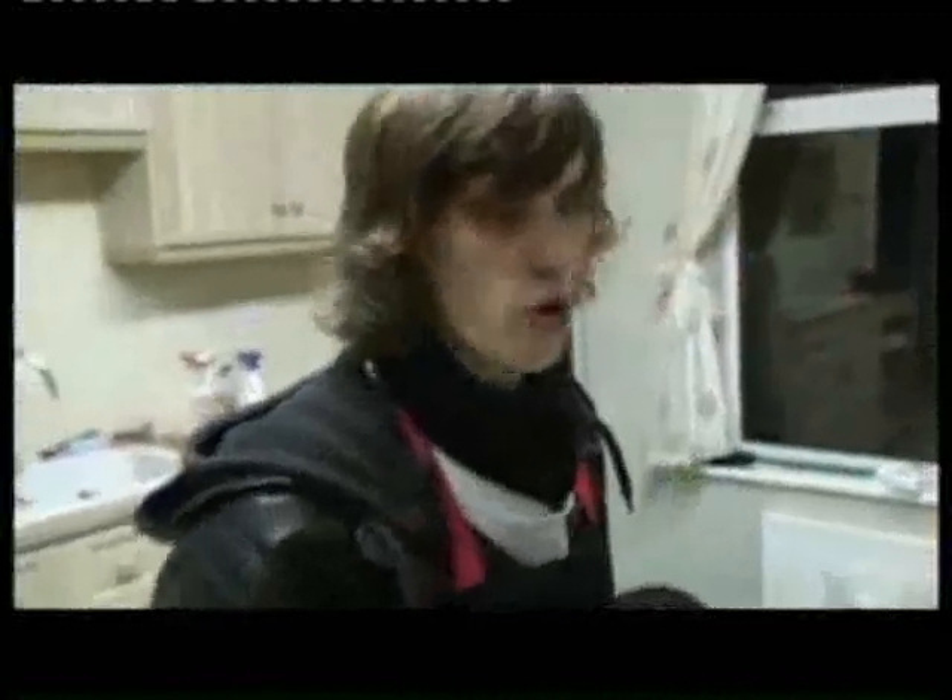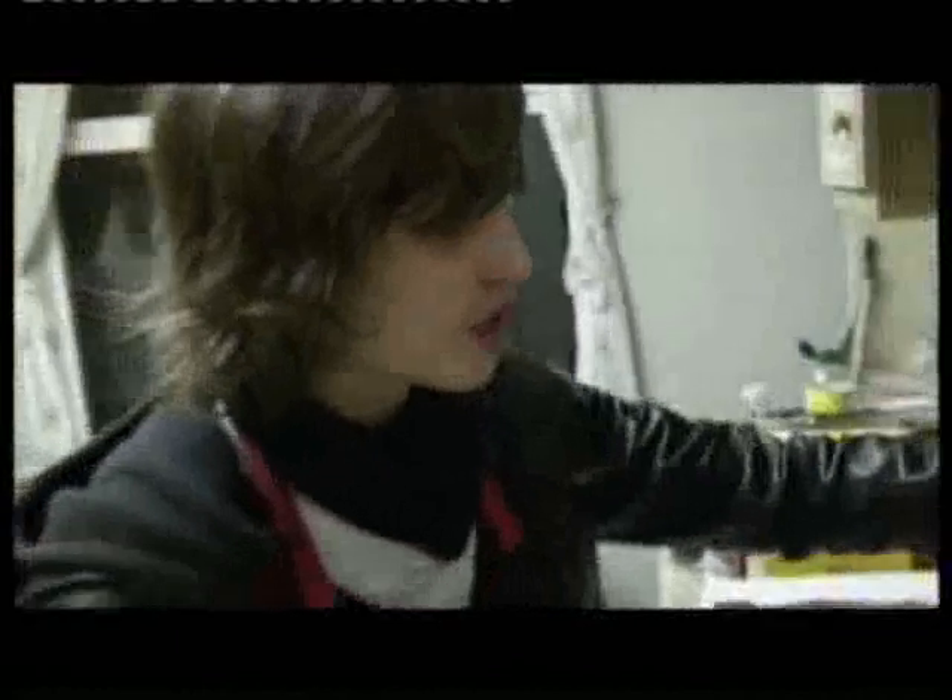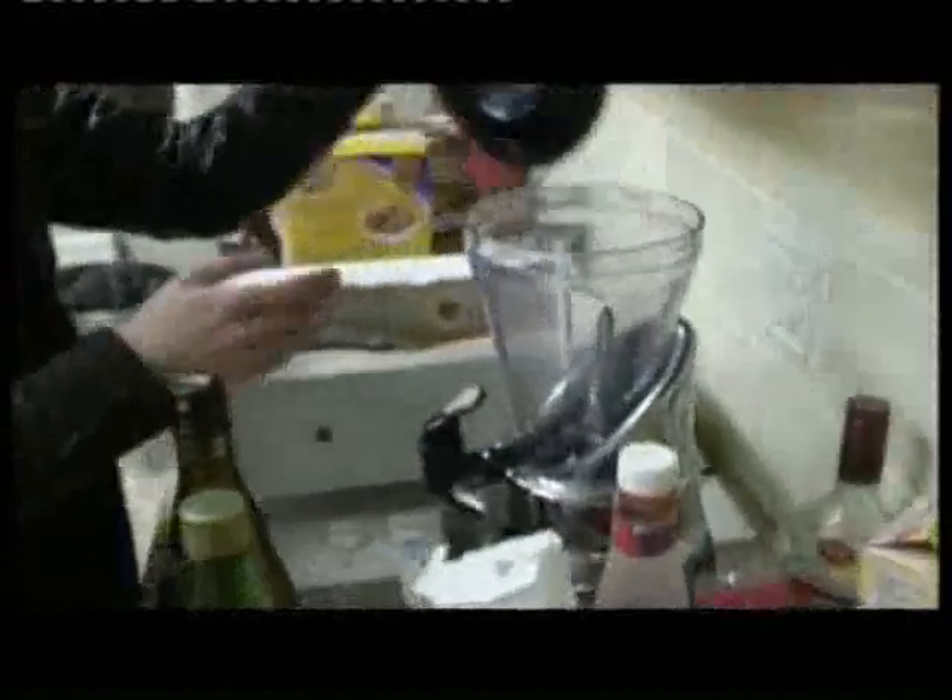Since moving out, I've discovered smoothies are very important to a healthy diet. So I've put myself a smoothie maker. Now I'm going to take you through how to make one of the greatest smoothies I think I've ever made.